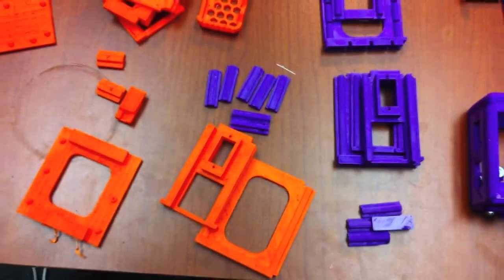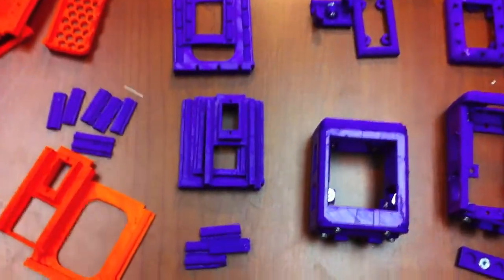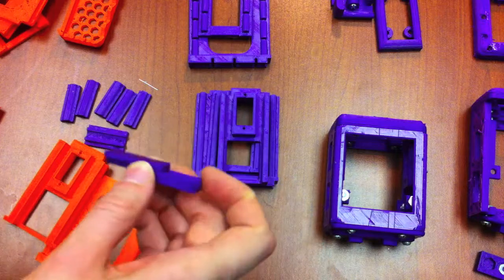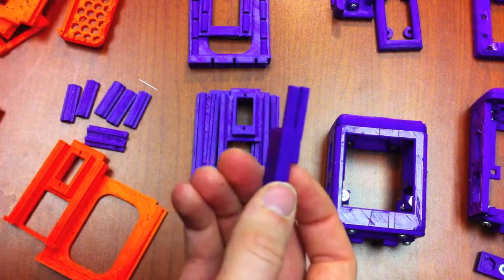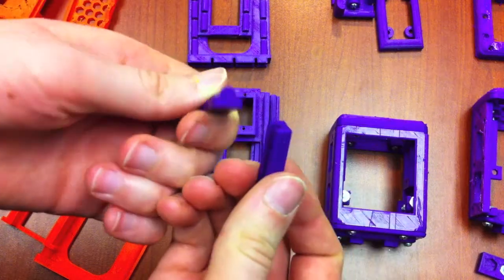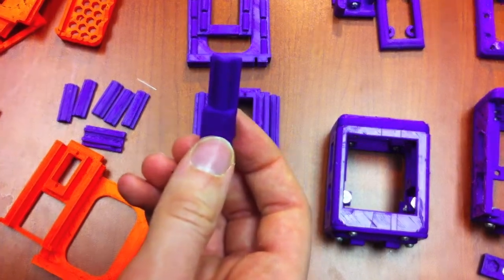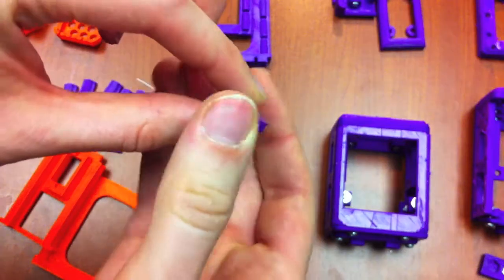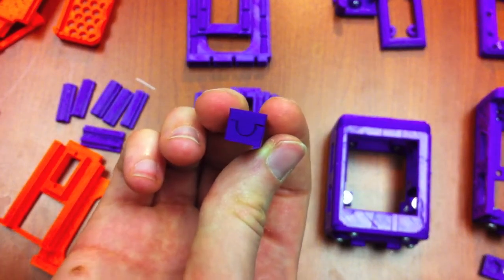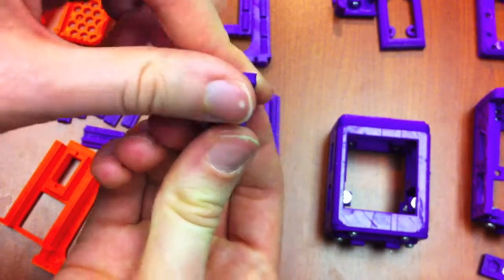The ball and socket snapped really nicely — so nicely, in fact, that they popped off — and the rails or sliders slide pretty nicely, except that they don't stick together. So what I did was take the cross-section of the ball and socket and just extruded that, so that it could be a slider. With the right angles to make it fit well. Here was an example of the test I ran so we could see how well it snaps on.